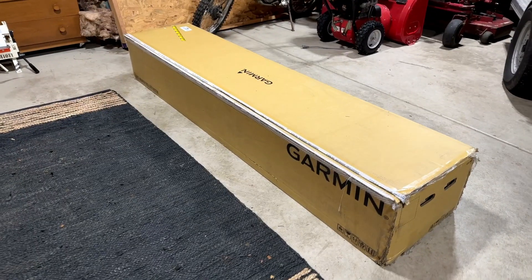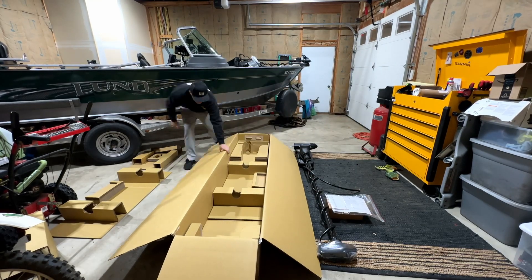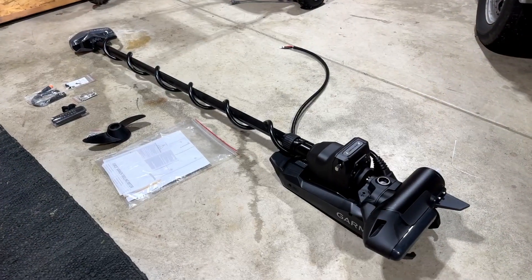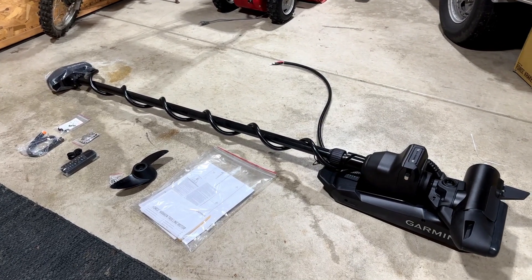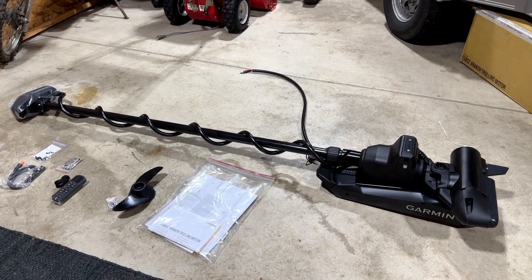Here she is — this is the Kraken. Let's get this thing unboxed and show you exactly what you're going to get when you purchase one. Here it is completely unboxed. This is everything that you can expect when you purchase just the Kraken trolling motor itself.